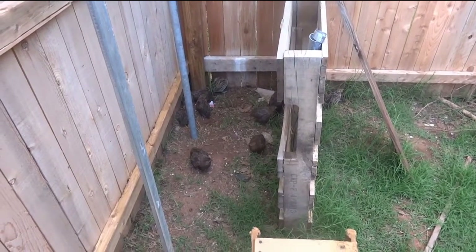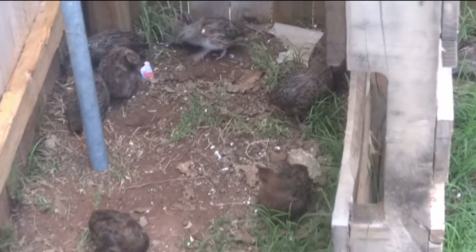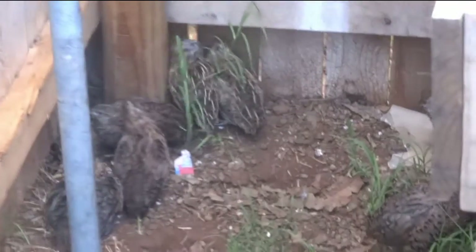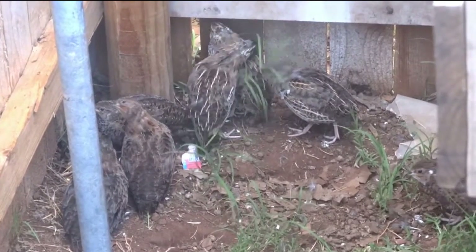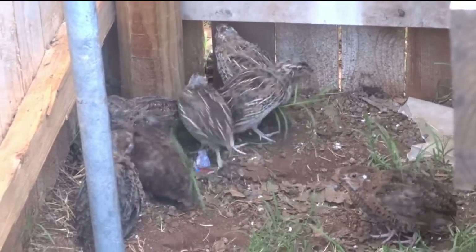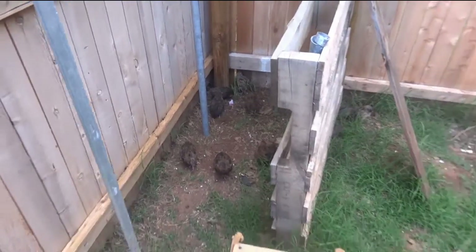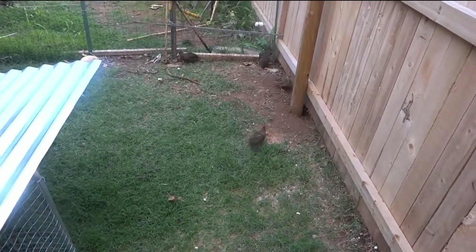Welcome back to His and Her Homestead. Today we're going to make a video about incubating quail. The reason we incubate quail is because typically they are not broody and they make terrible moms. Even if they are broody, from what I've seen I've never found them to be that broody, so we have to incubate the eggs. Let's go inside and check out my setup.